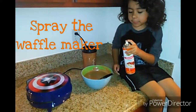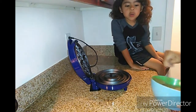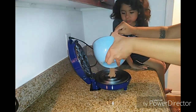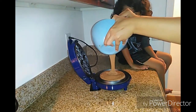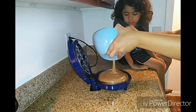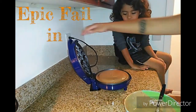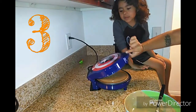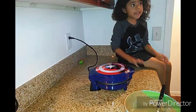Now we pour it in. Mommy will help me. It's very hot. Here we are. Now we wait.